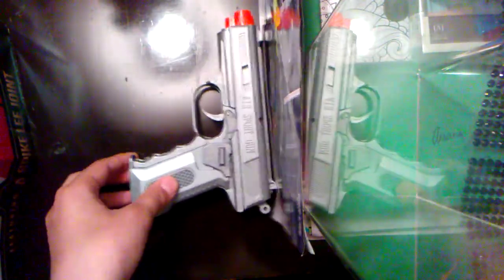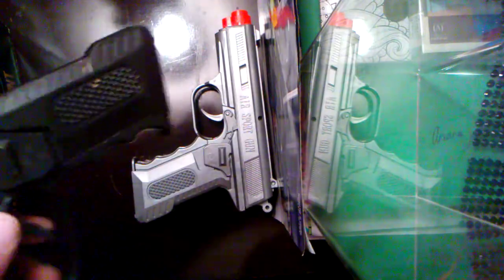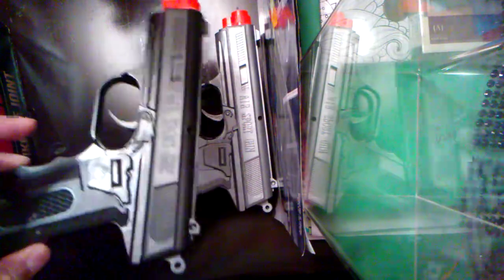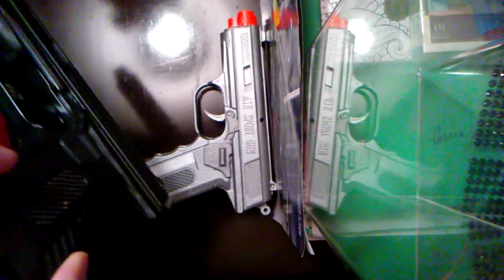This is the same gun, it's just gray. And if we could get to 10 likes on this video, I'll be giving two of these away — one gray and one black. That's the only color they sell. So yeah guys, let's go outside and test them out.